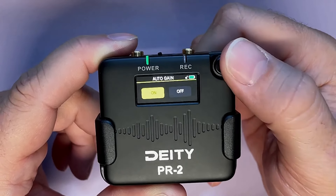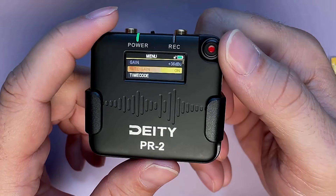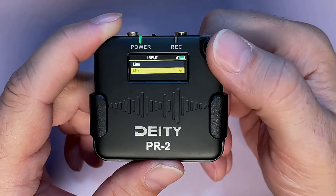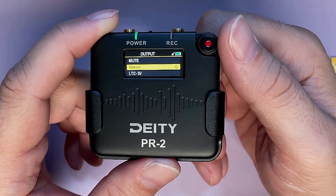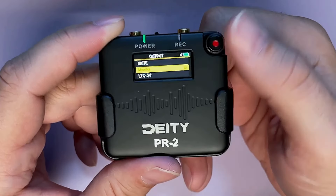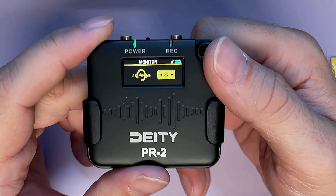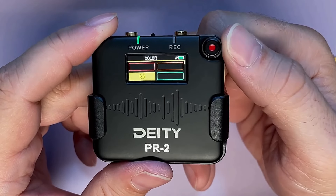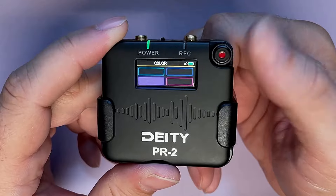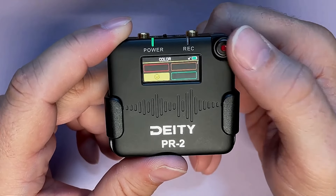I'll turn auto gain back on because in my experience it works well, and this is 32-bit float. We've got power and record indicator lights — this thing is so snazzy. There's a timecode, playback, and input option, plus an output that we can monitor with, or change to timecode to mute. We can turn up the monitoring volume, and we can change the color of the timecode display — lots of colors to choose from. I'm going to go orange.